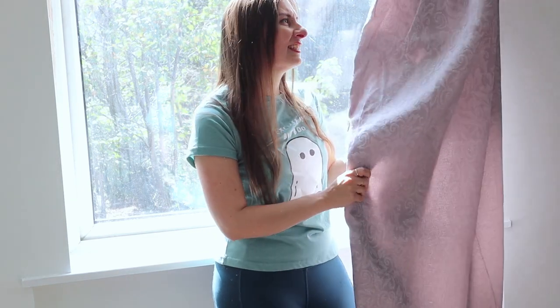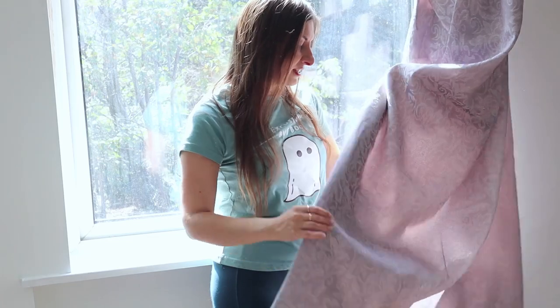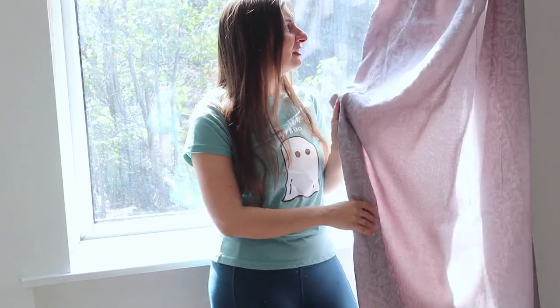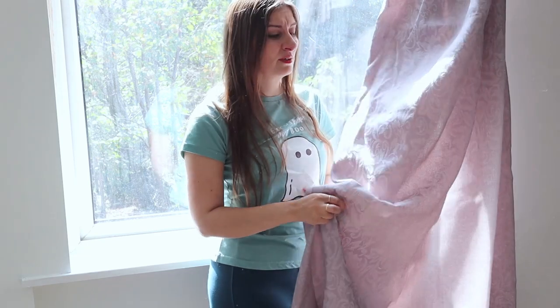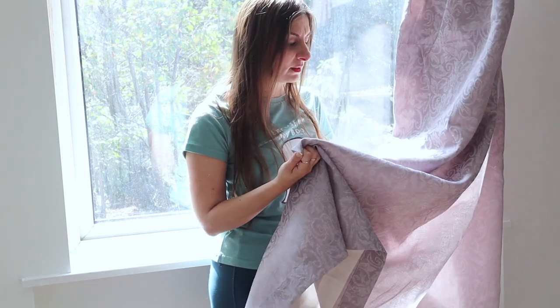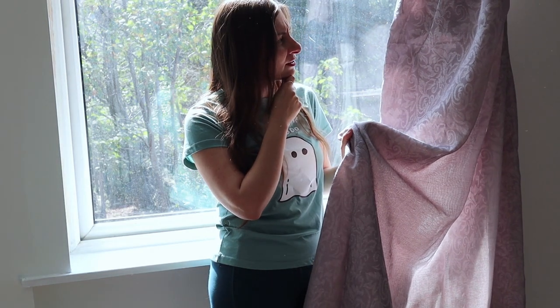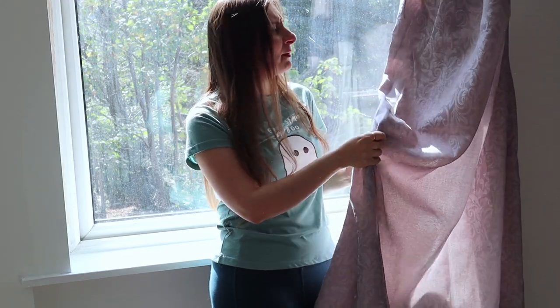I really like these curtains. It's such a shame that I had to take them off to put something else — they don't match anymore, but I don't want to get rid of them. Maybe I could do a cosplay with this. That's a good idea. Yeah, I think I'm going to do that.